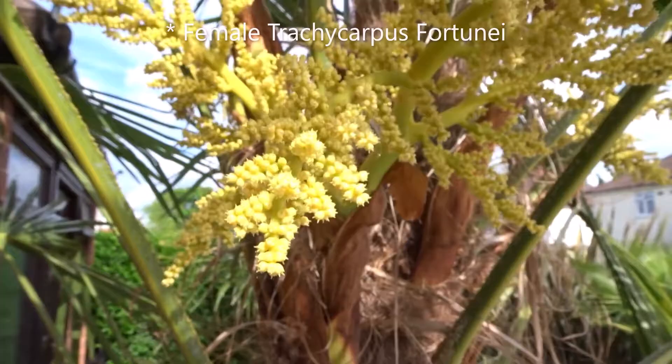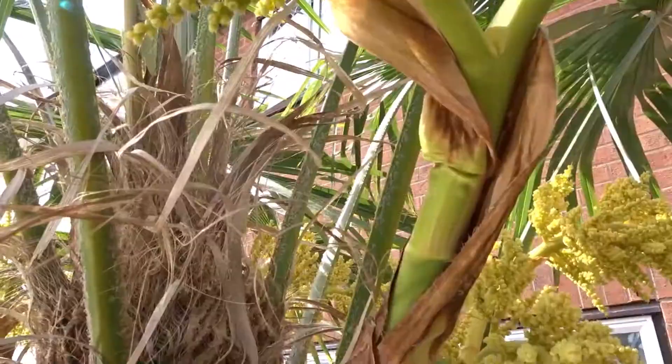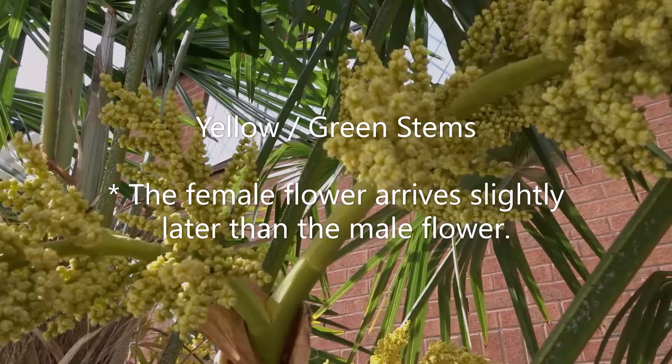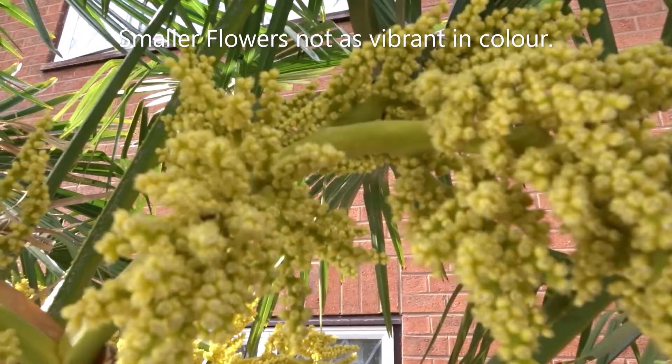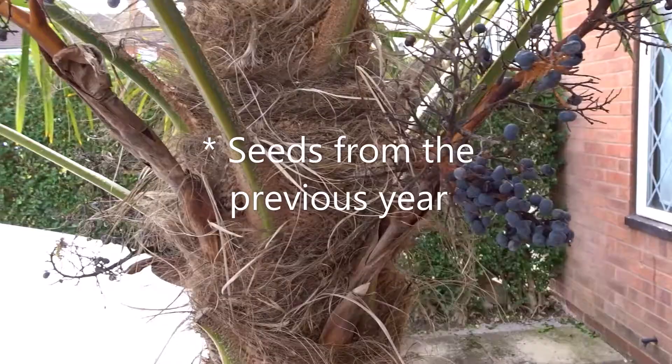Moving on to the female flower — you can see they're quite a bit smaller and not so bright yellow. The stems tend to be a kind of greenish yellow, and the female flower comes out slightly later in the year than the male. You can also see seeds from previous years on this female palm tree.